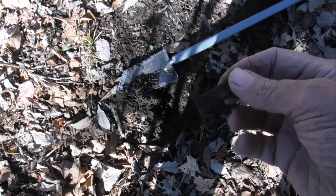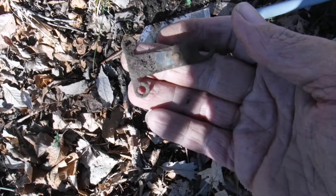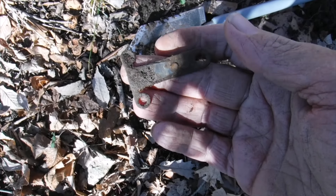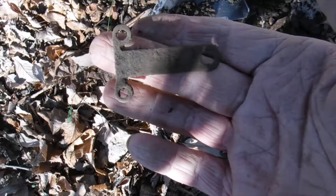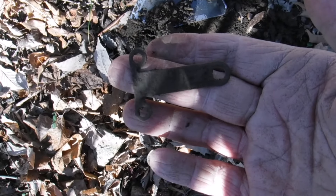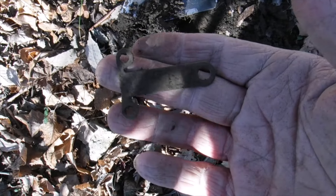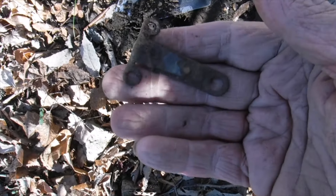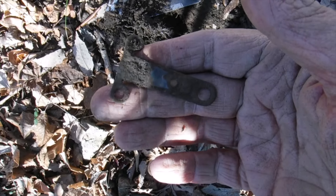Folks, that's another great find — that is part of, or half a set of, Model A or Model T points right there. So that goes back a ways, and I know this property is supposedly 1850s or 1840s, somewhere in there. That kind of helps justify — at least it's close to that age. On to the next one.